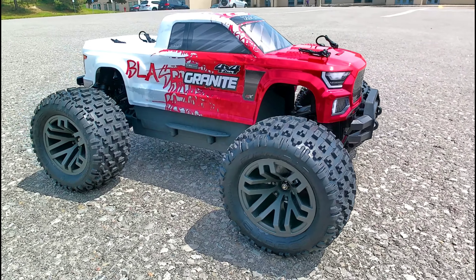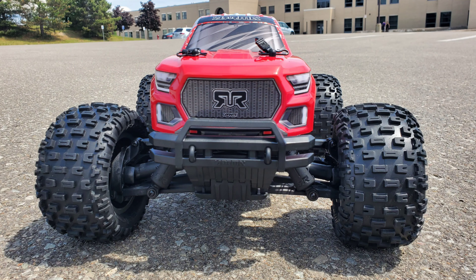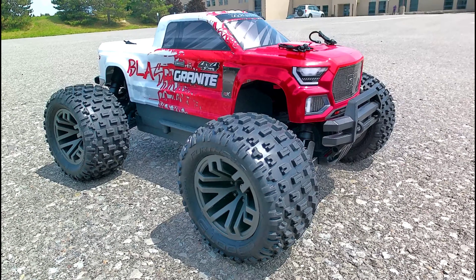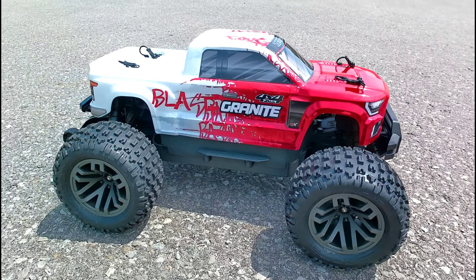What's up guys, it's gonna be the first run from my ARRMA Granite 3S, 1/10 scale brushless four-wheel drive monster truck. Check it out guys, this thing is pretty sick man — first run, let's do it!